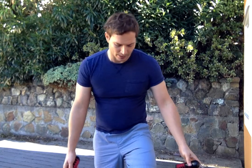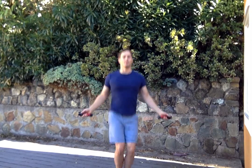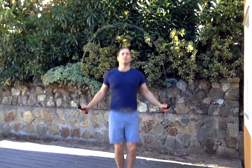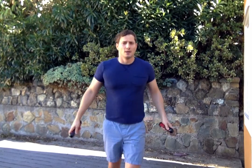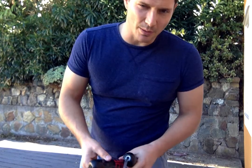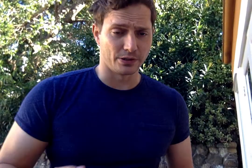Now add the rope in, and you'll start to get some nice clean double unders. You might occasionally have to do a little bit of a foot suck if you miss your timing, but most of the time you can just add those into the routine without causing a bunch of mayhem.